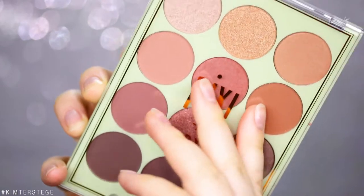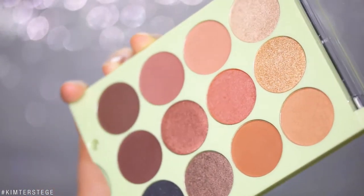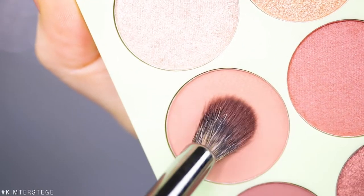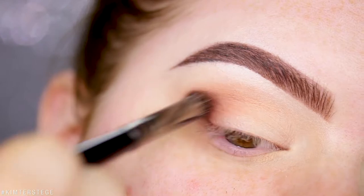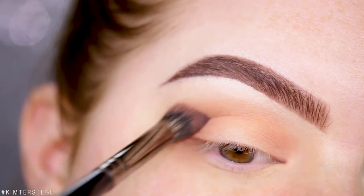For today I'm using the Pixi It's Eye Time eyeshadow palette. The first shade I'm going to go in with is Good Morning, and as always I'm applying this inside my crease, and also to the inner and outer part of the lid.